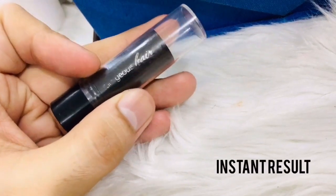Let's start off with my bare face and this blonde hair. We'll be using this instant result gray hair coverage to get the brunette kind of hair that we want for this look.